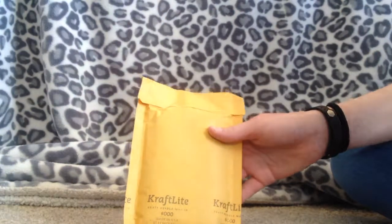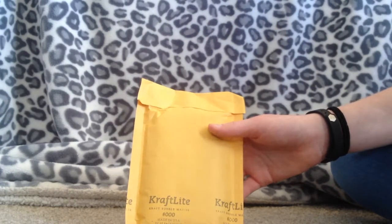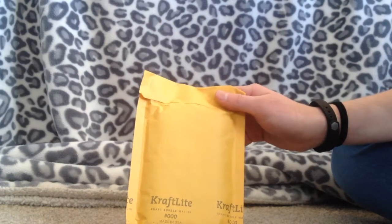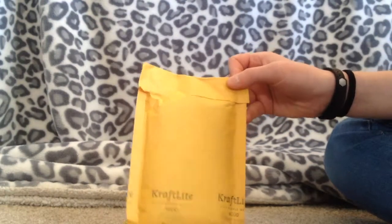Today I'm going to be unboxing my new phone case. I got an OtterBox phone case for my new iPhone SE. I don't have it yet because it's out of stock, but I'll get it when it is in stock. But I am going to show you the new OtterBox case I have.